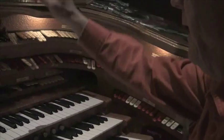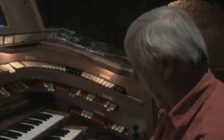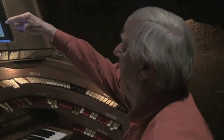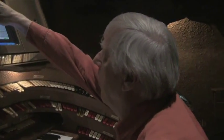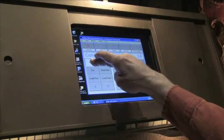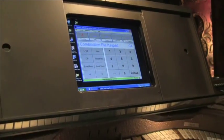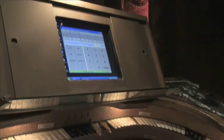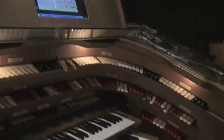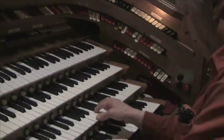All these pistons can be re-registered at a touch just by going to combination, picking a number — say four — loading it, and then pressing it. You'll get totally different combination settings that were previously stored on this relay system.